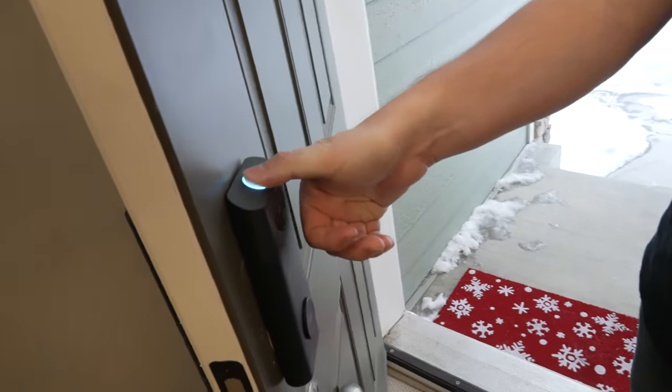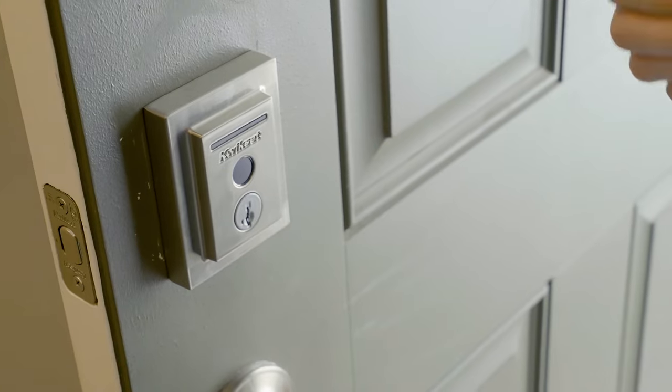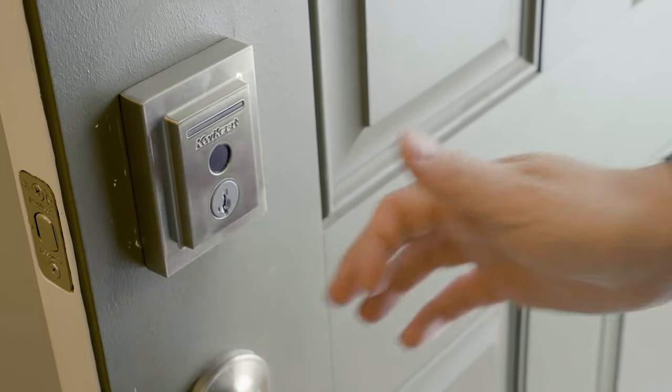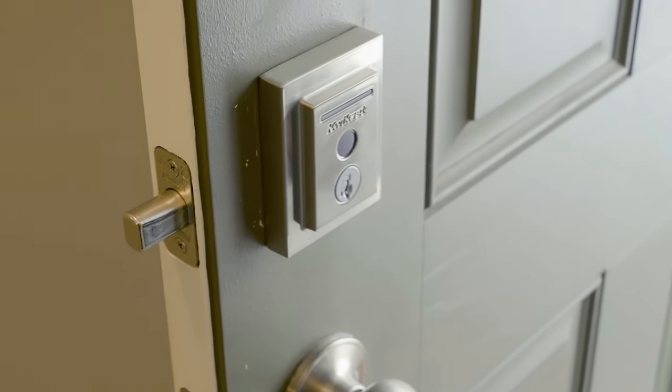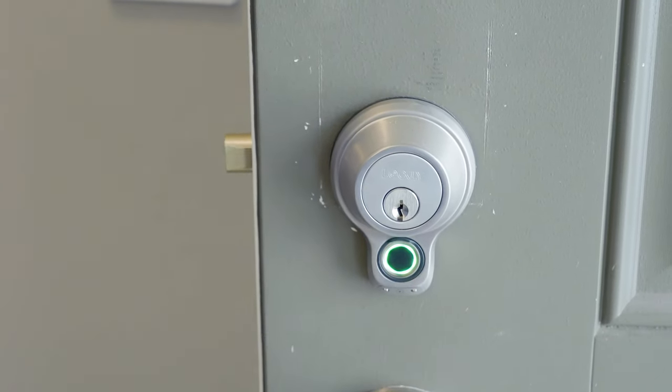Locks like Eufy and Kwikset Halo Touch have biometric security so you can program your thumbprint to access your home. There are some struggles in the winter time — if it gets really cold it doesn't always work as well, and sometimes with children their fingerprints don't work quite as well either. So if your idea is to get a smart lock with a thumbprint reader for your kids, make sure it's fully functional for them first.